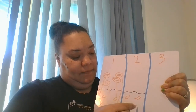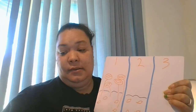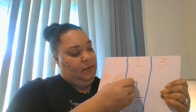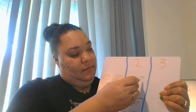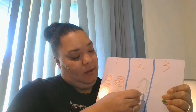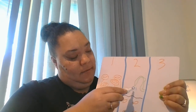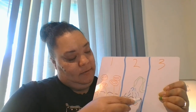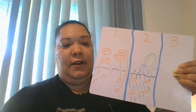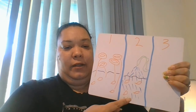Now once we have our seeds in the dirt, we have to water them. We get the garden hose — it's plugged into the wall over here — and we get the water. The water goes onto the dirt and then it seeps down into the dirt and it wets all of our seeds. So we use the garden hose to water the dirt and wet all of our seeds.